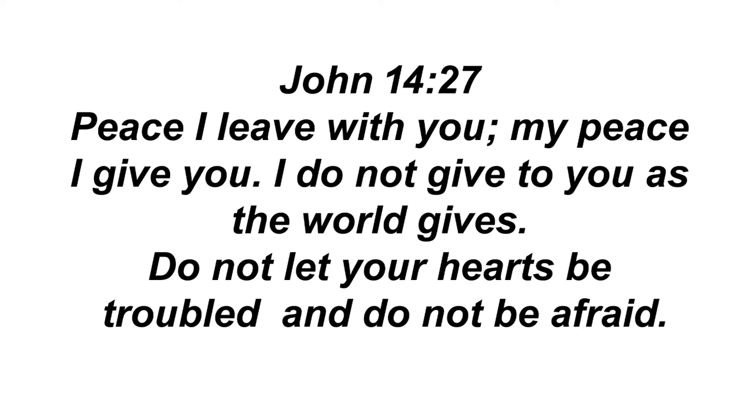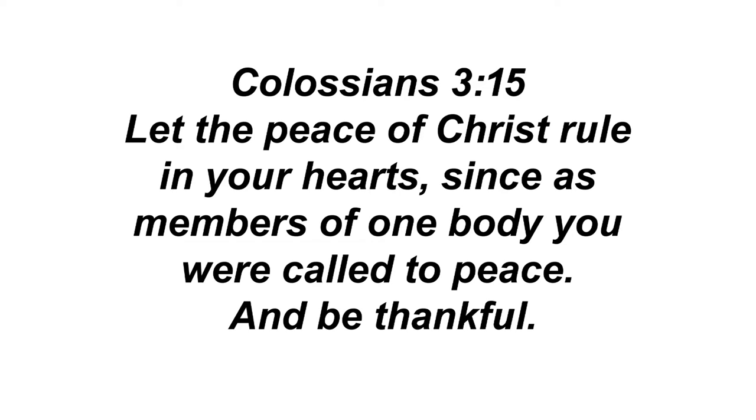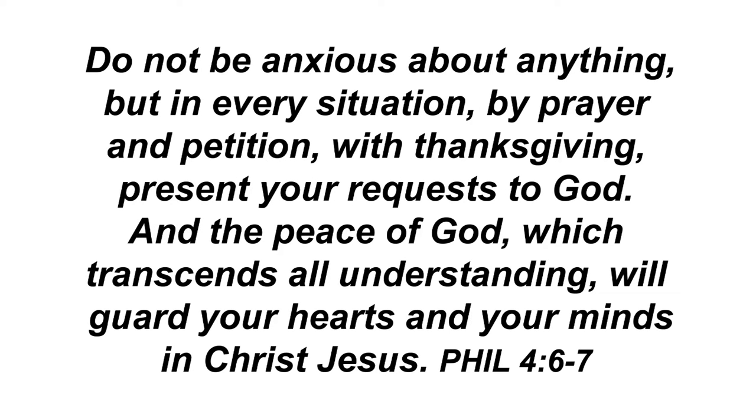But the Comforter, which is the Holy Ghost, whom the Father will send in my name, he shall teach you all things and bring all things to your remembrance, whatsoever I have said unto you. Peace I leave with you, my peace I give unto you. Not as the world giveth give I unto you. Let not your heart be troubled, neither let it be afraid. And let the peace of God rule in your hearts, to the which also ye are called in one body, and be ye thankful. Be careful for nothing, but in everything by prayer and supplication with thanksgiving let your requests be made known unto God. And the peace of God which passeth all understanding shall keep your hearts and minds through Christ Jesus.